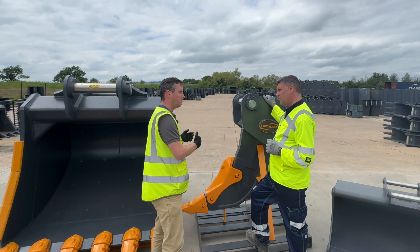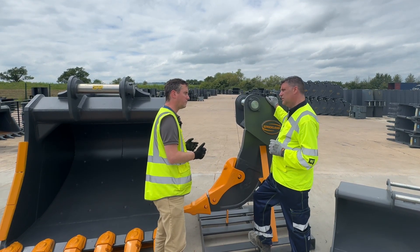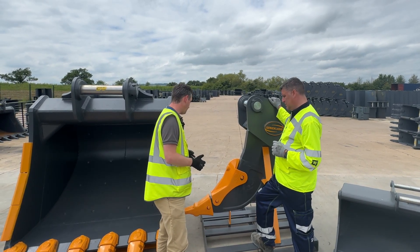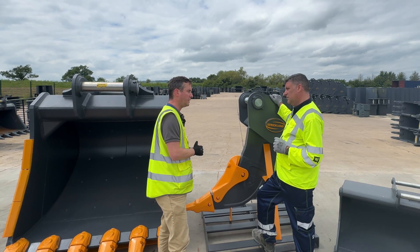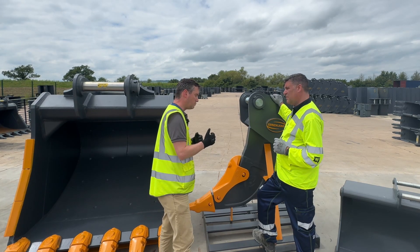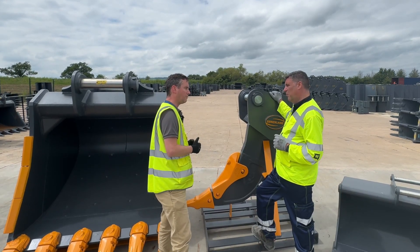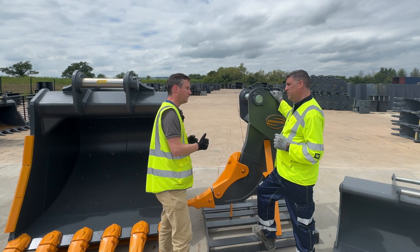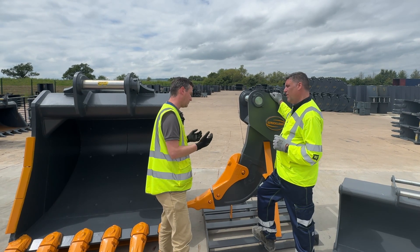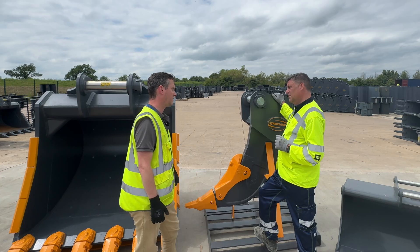A ripper tooth might be an afterthought for somebody in their range, but we put it quite early in our range, and we didn't go for a piece of GET we can weld in. On our 13 and 20 tonners, we use a Cat D9 tooth — you can imagine how that D9 ripper gets treated on a D9 dozer, so it's well capable of going into the ground on 13 and 20 tonners. We go to a D10 on our 30 tonners. You've also got the shank protector, and all replacement parts are stocked here on site.